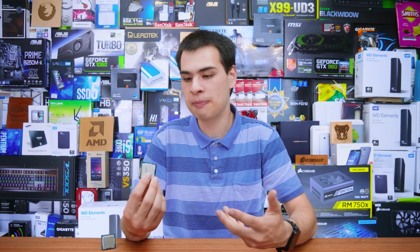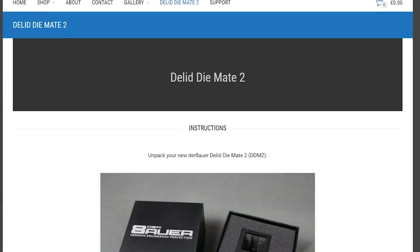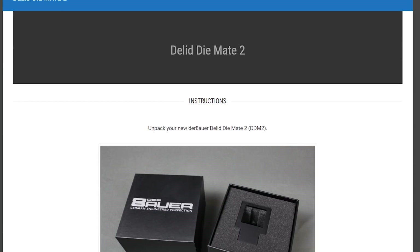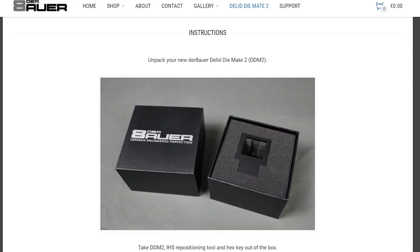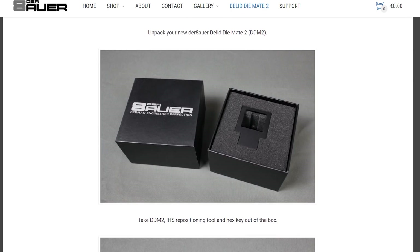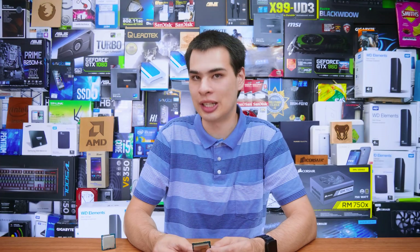Don't get me wrong, the IHS can't just pop off usually, but it is not exactly soldered on altogether. As time has passed, we've really seen the abundance of tools and aftermarket processes to make this so much easier — from the humble days of using razor blades, hammers, and vices to pop the top off, to now with custom-built tools being sold for this exact process. Times have definitely changed.